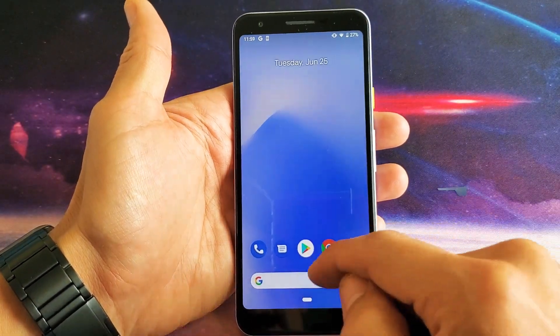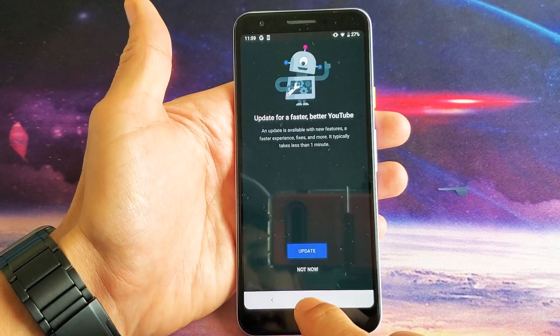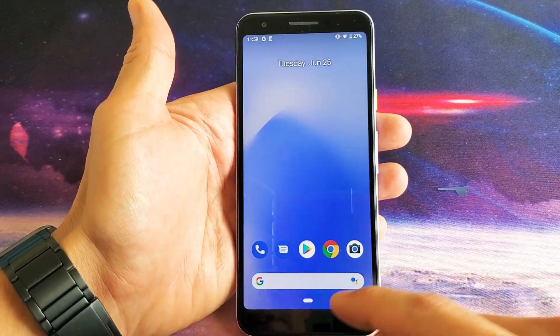When you open up an app — let's just say we open the YouTube app here — and then go back to the home screen. Now that YouTube app is running in the background.